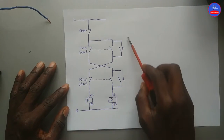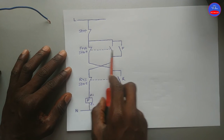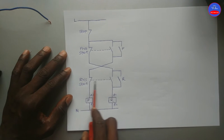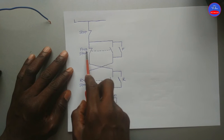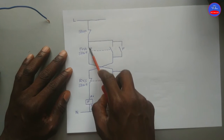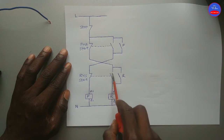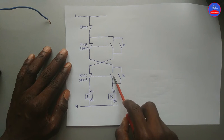This is the circuit diagram. This is our stop button, forward start push button, and reverse start push button. The forward start push button is a double-acting push button — it has a closed section and then an open section. The same applies to the reverse push button: a closed section and then an open section.